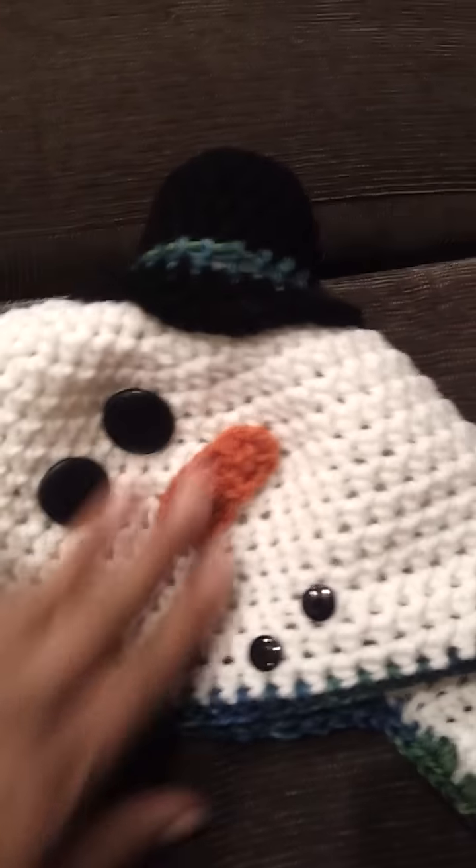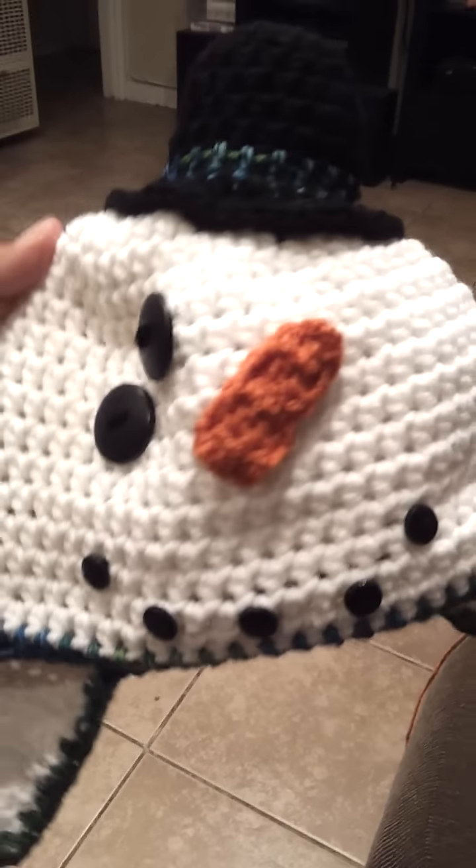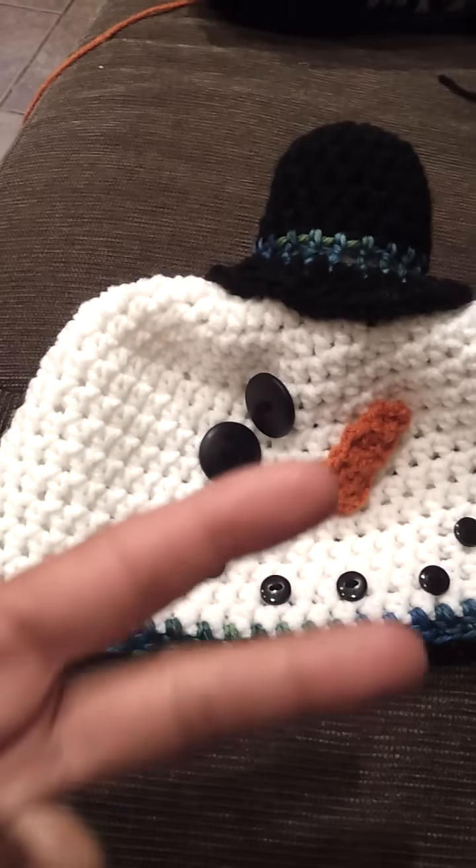So that's my little hat. Selena gave me some polyfill for the hat. Yay! I love it. Let me know what you guys think. Peace out. Bye!